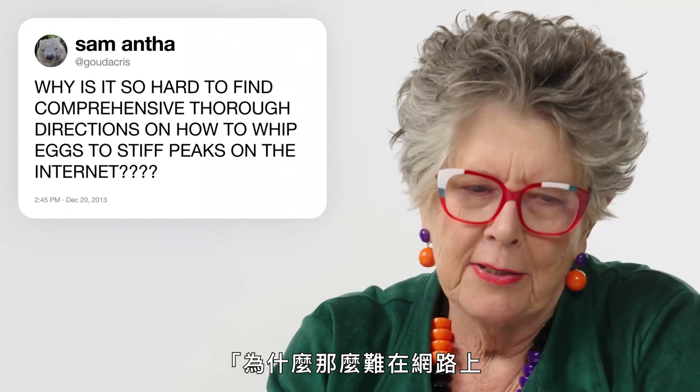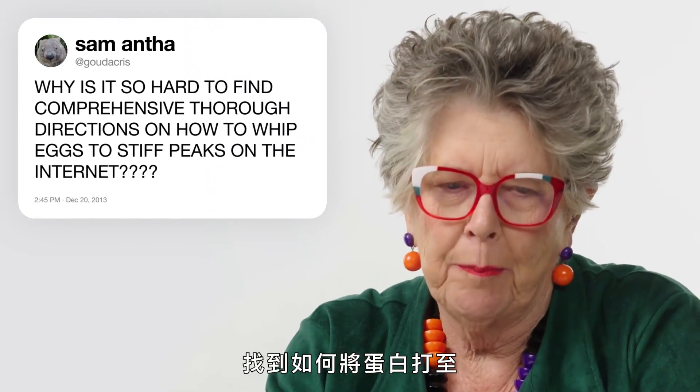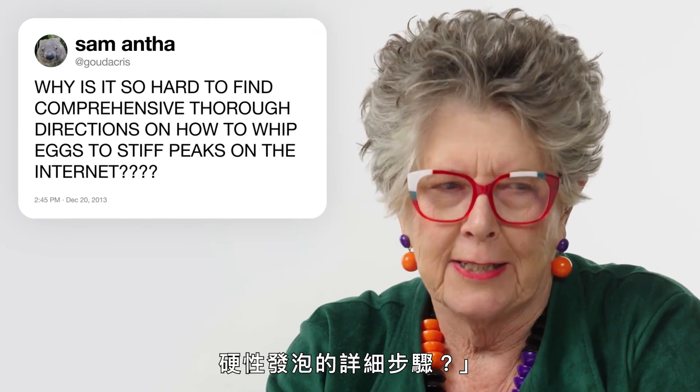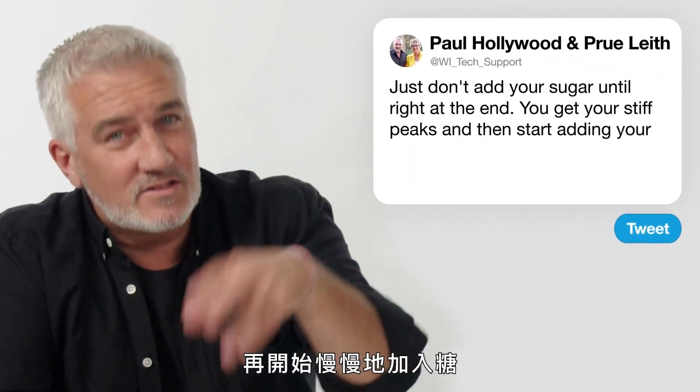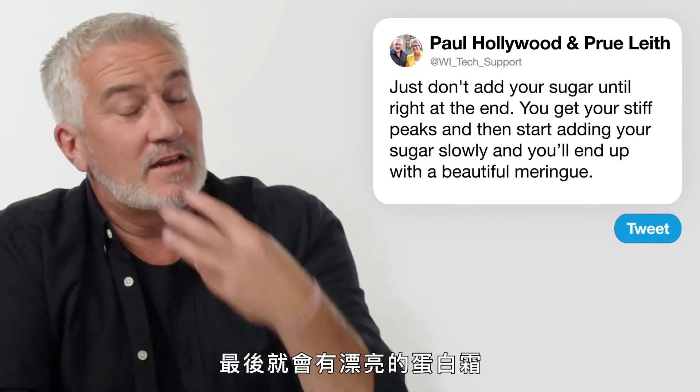Goudacris: 'Why is it so hard to find comprehensive, thorough directions on how to whip eggs to stiff peaks on the internet?' Just don't add your sugar until right at the end. Get your stiff peaks and then start adding your sugar slowly and you'll end up with a beautiful meringue.